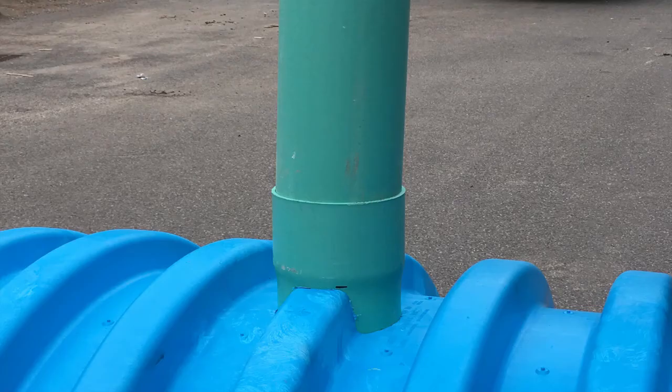Then, insert the remaining SDR-35 pipe into the belled end protruding from the chamber. Typically, this pipe extends past finish grade and will be trimmed to the final height just prior to paving.